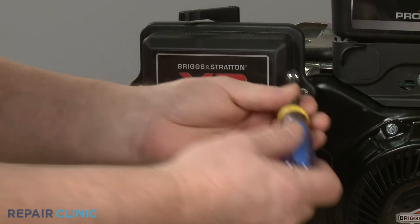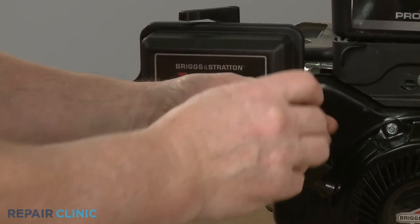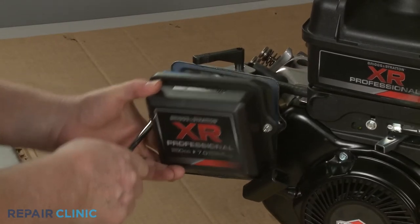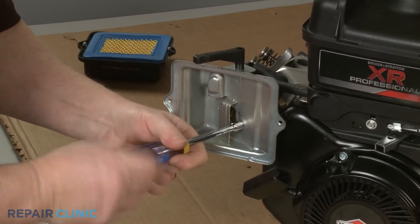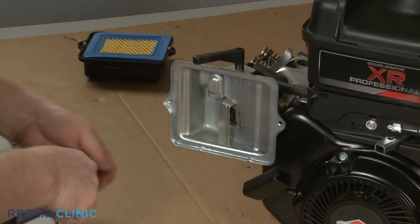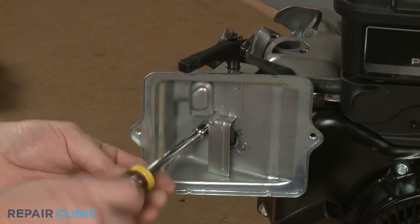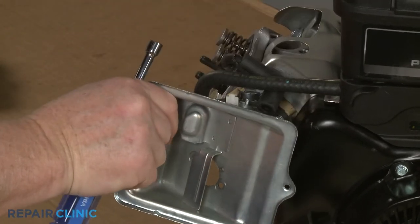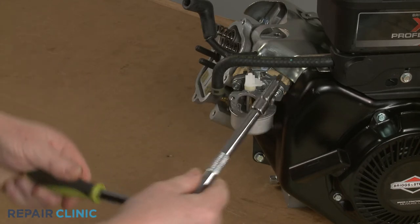Remove the muffler. Next, use the 5/16-inch nut driver to unthread the two mounting screws securing the air filter cover. Remove the cover and the air filter, then unthread the screws securing the filter base. Pull the choke lever off so you can fully remove the base.